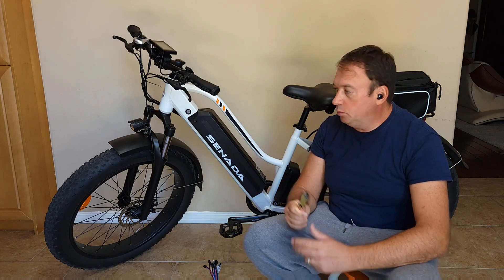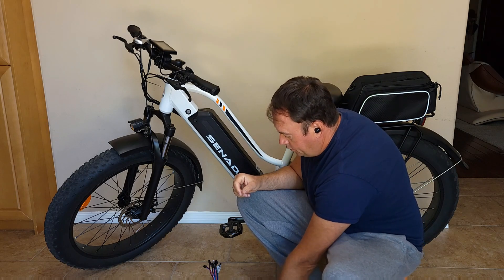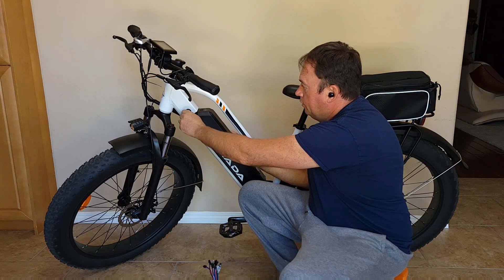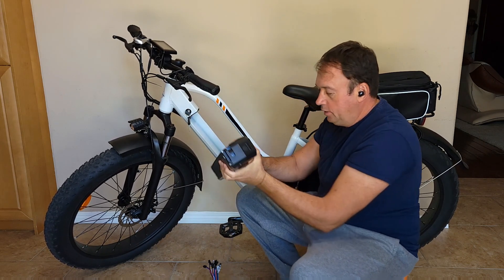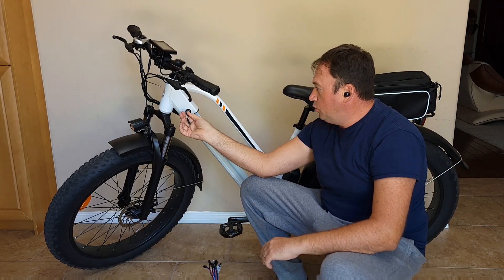First, step number one, you need to remove the battery. Get the key and unlock the battery, then just remove it and put it aside so it's out of your way. You can also remove the key.